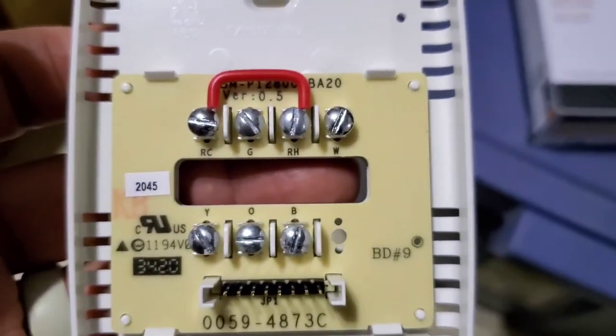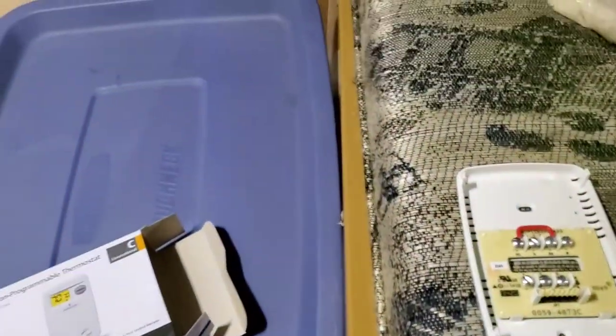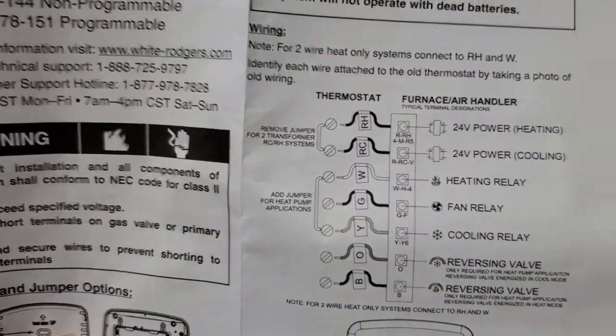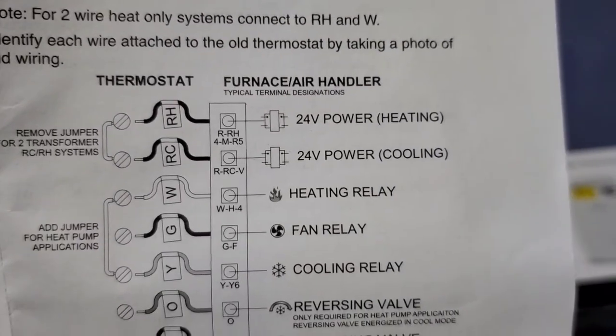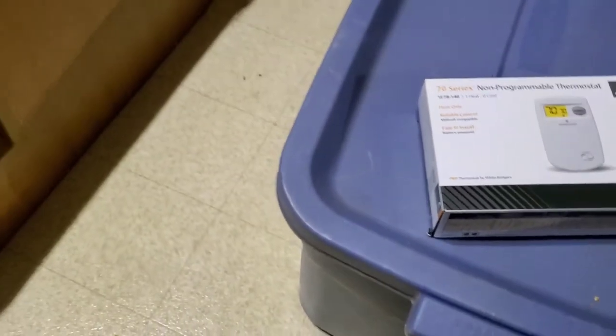The cables are fairly simple to wire. For a two-wire thermostat, all we're going to use is RH and W. The instructions confirm this: for two-wire-only systems, use RH and W.